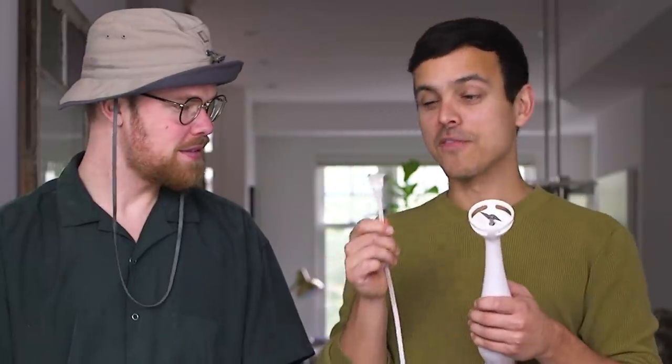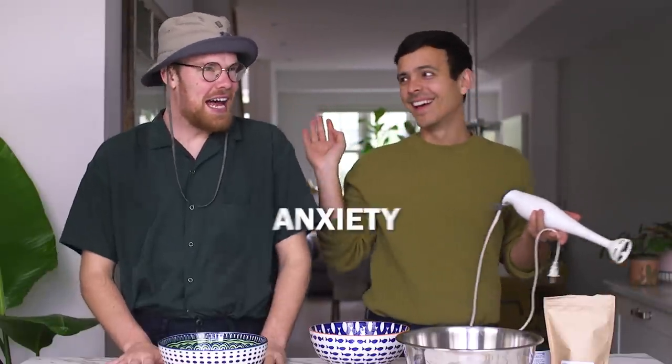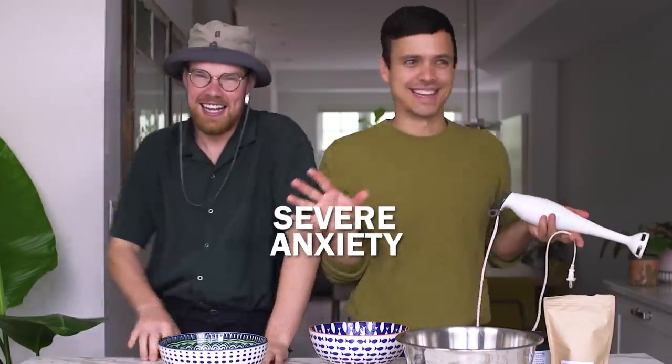I'm always terrified when this blender is plugged in because it feels so risky. Like if it's just sitting on the counter plugged in, all it takes is this button to be pushed to chop your finger off. Does anyone else have that brain where you're just thinking, at every given moment, how will this situation kill me? That's why I don't leave the house. I think it's called severe anxiety.